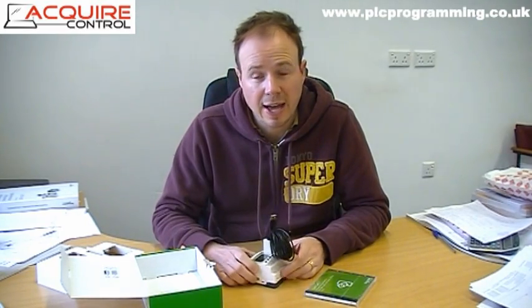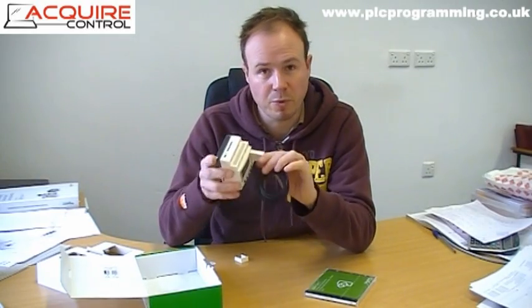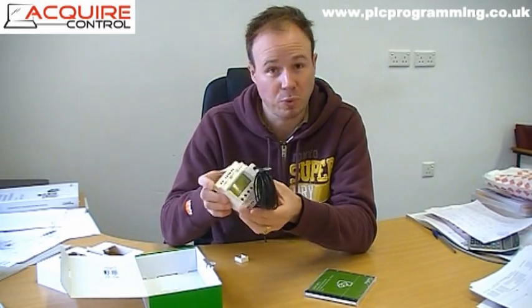So that's the Zelio Logic Controller. I hope it was useful, and if you ever need any help getting one of these up and running or writing some code for it, be sure to let us know. Thanks for watching.